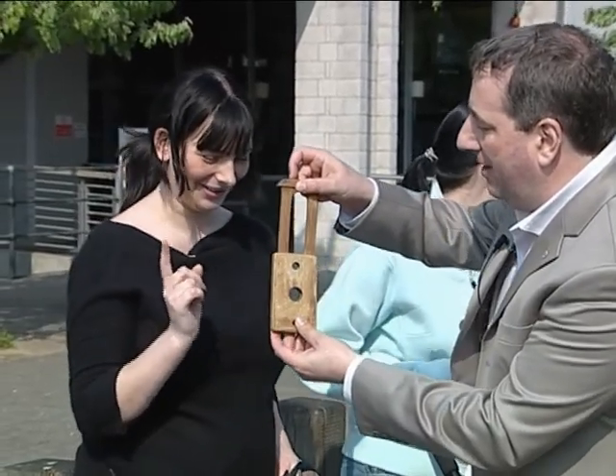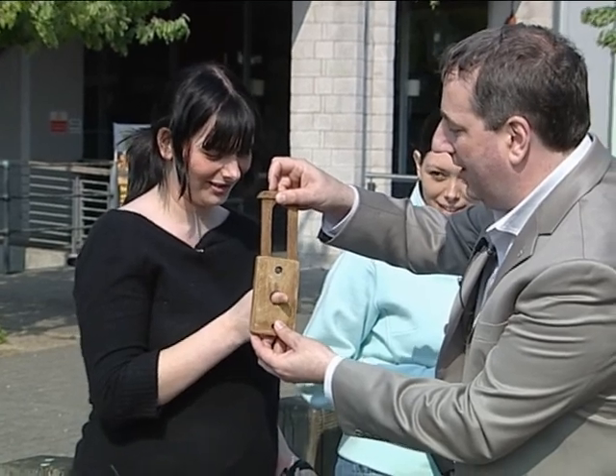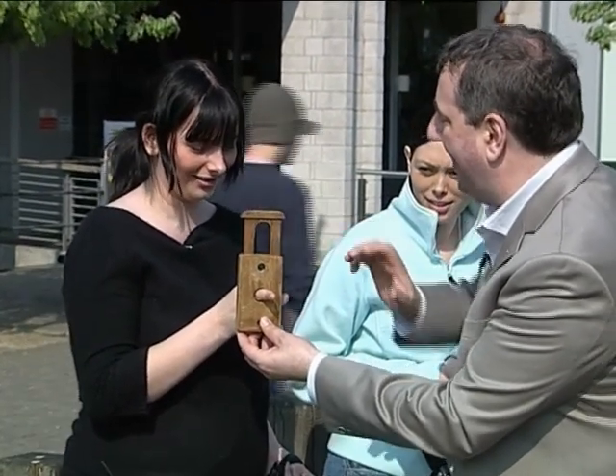Amy, if you'd like to put your finger in the hole in the middle, there's nothing to worry about. I've done it once before. Put it in a bit more. Now, Amy, can you feel the blade on top of your finger?